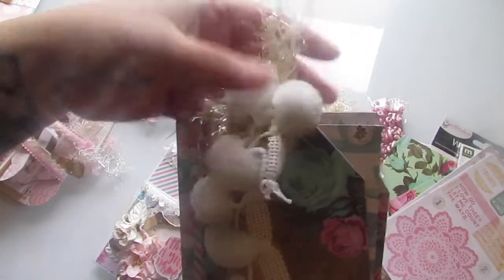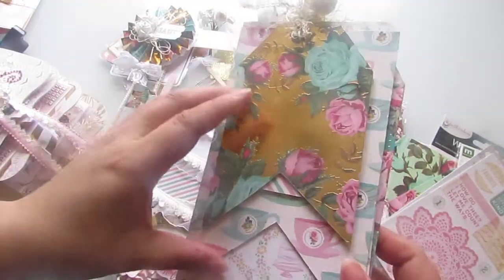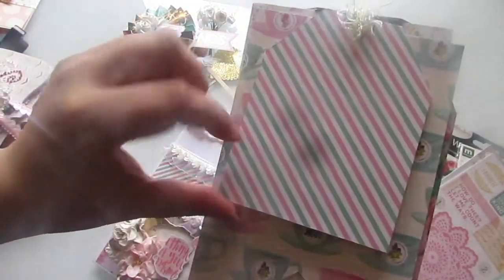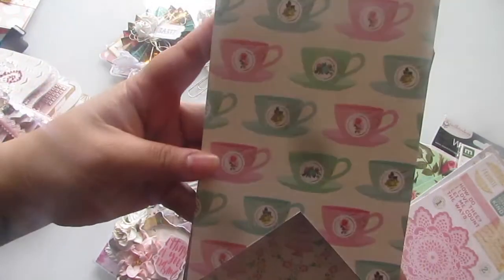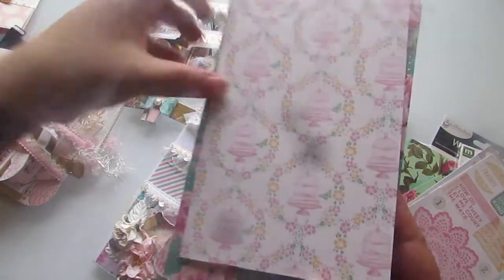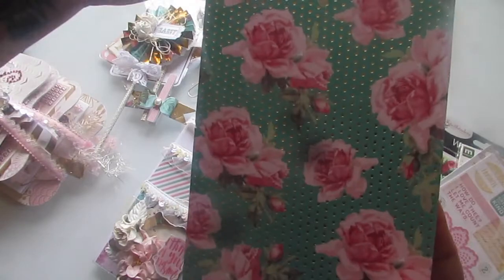I cut them into little tag shapes - this one's gold foil as well and they are backed on front and back. There's a smaller tag. This one's cute with the little teacups. The birdcage. And then the butterflies. And the last page - more butterflies and some pretty flowers.